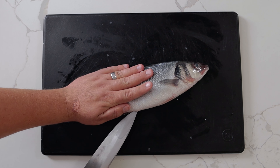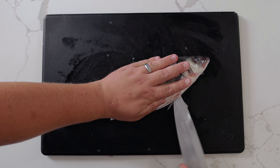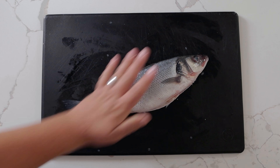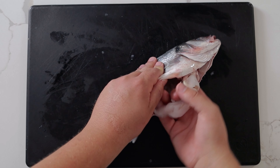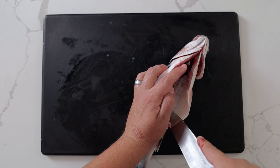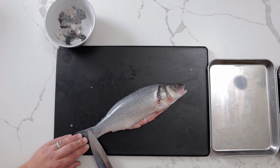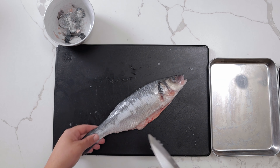Start by inserting the tip of your knife into the vent by the pelvic fin. Move your knife up the belly of the fish towards the head, then use your hand to remove the entrails. Run your knife along the spine of the fish to break the air bladder, then rub your finger down the spine under running water to remove all the blood.